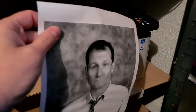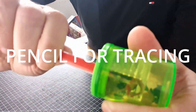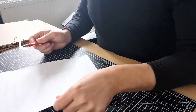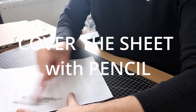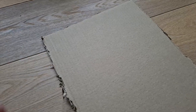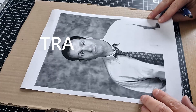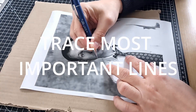Third step is tracing. Sharpen your pencil and let's go. Just flip the page and cover it with as much pencil as you can. Now take the cardboard, your reference picture and a pen, and trace the most important lines so that they will be transferred to the cardboard.